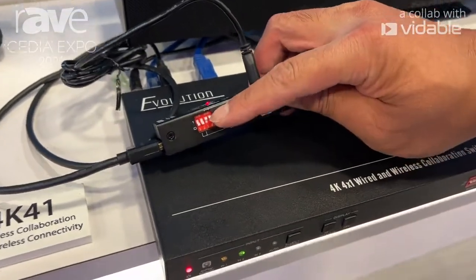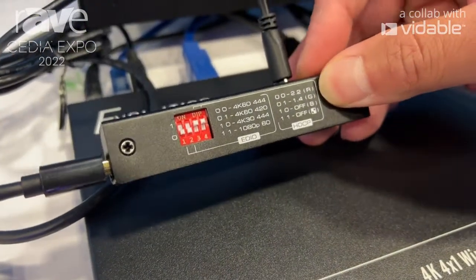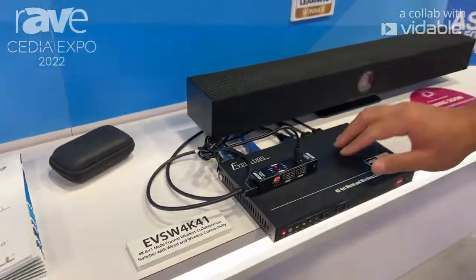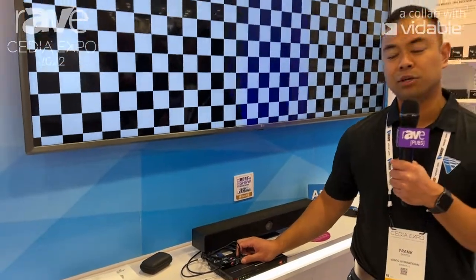With the help of these DIP switches, we can choose the resolution and the HDCP version, and we'll either get a red, green, blue, or checkered screen like you can see up here on the display. A great little tool that every integrator should have on the truck with them.